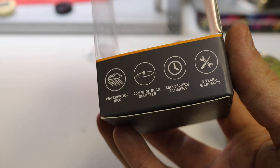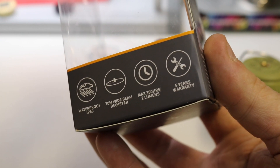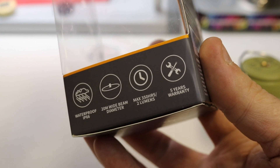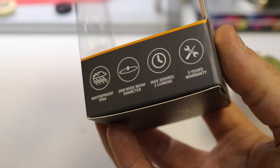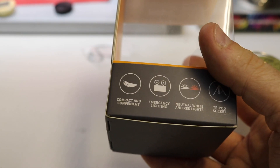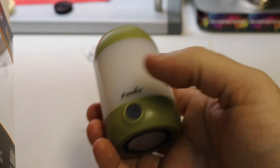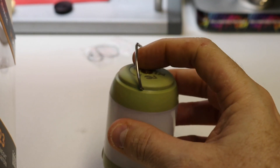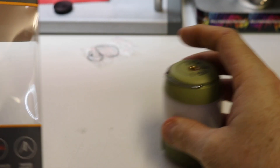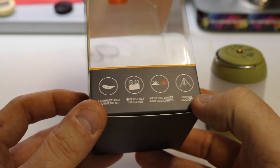It has a 20-meter wide beam diameter on its highest setting, which is more than enough for lighting up your tent and the surrounding area. On its lowest setting of two lumens it will last you 350 hours - crazy. Five-year warranty, very handy. There is a light on the bottom, one-button operation, and a tripod mount on the top in case you want to mount it to anything, plus a handy little loop to attach to something in your tent.